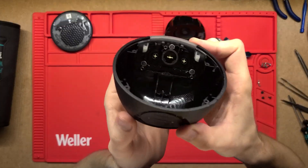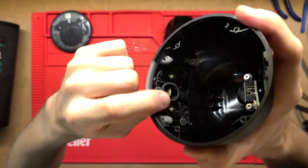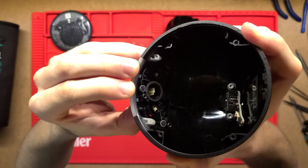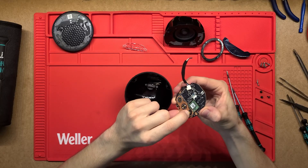There are a couple of other things worth mentioning. These little buttons are plastic injection-moulded pieces with a little spring assembly. As you push the button, it springs back into place. That holds it there, and it just pushes the little tactile buttons on the PCB itself.